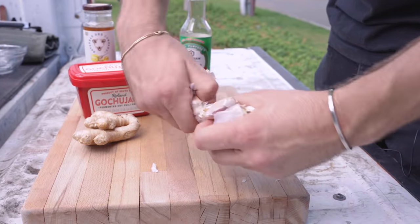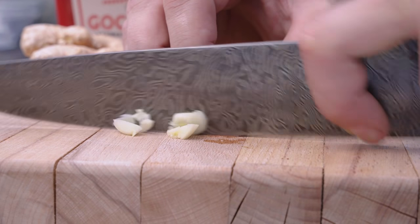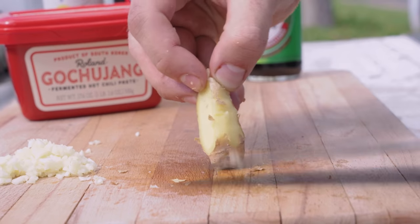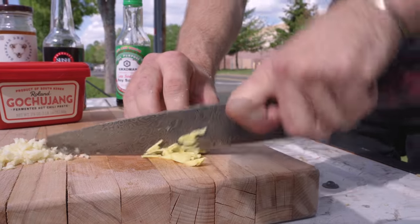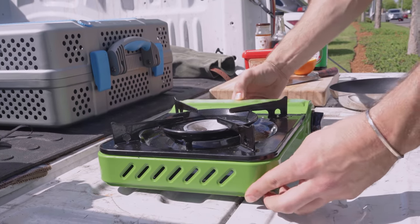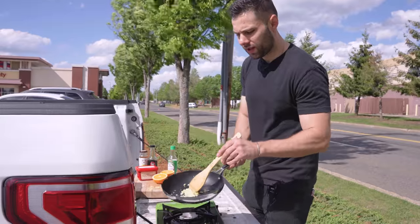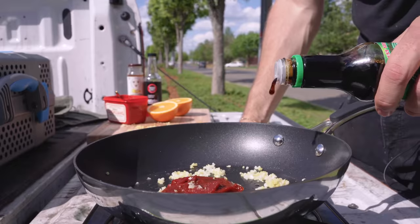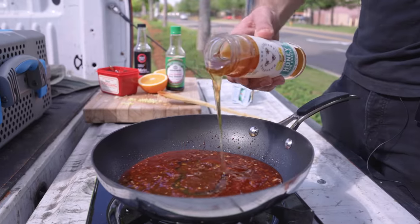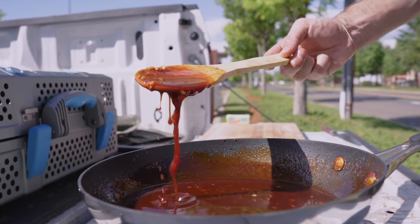The key ingredient is gochujang — a fermented Korean chili paste that's absolutely delicious. We'll also need some garlic; you can definitely use garlic powder, but nothing beats fresh garlic for flavor and added texture. Give them a quick mince. Next, some ginger. You don't really need to take off the skin, but since a stranger is going to be our taste tester, I wanted each bite to be as perfect as possible. Lastly we'll just need an orange.